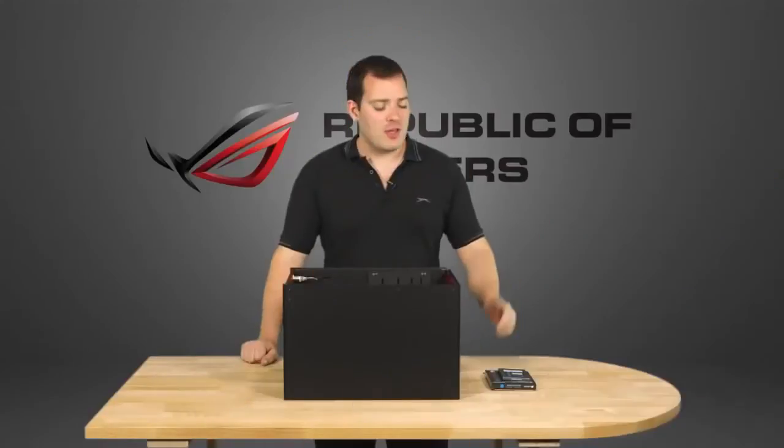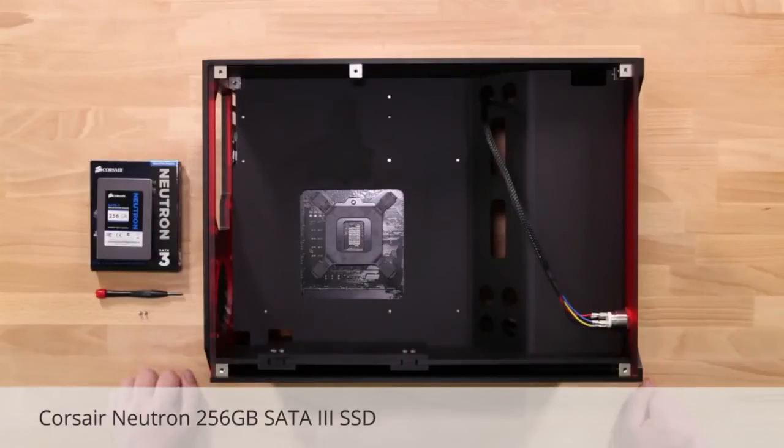For this build, we're using a single Corsair Neutron SSD, as it's one of the fastest SATA 3 SSDs available. 256GB provides plenty of space for your OS, apps and half a dozen games. The Maximus 6 Gene has 8 SATA ports though, so there's capacity for further upgrades of hard drives for huge storage, or extra SSDs for improved performance.